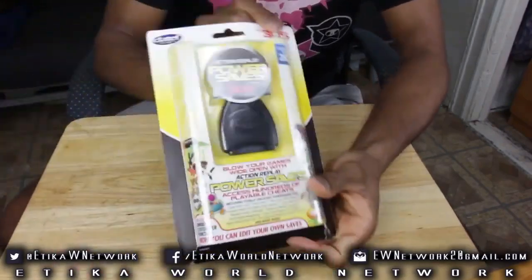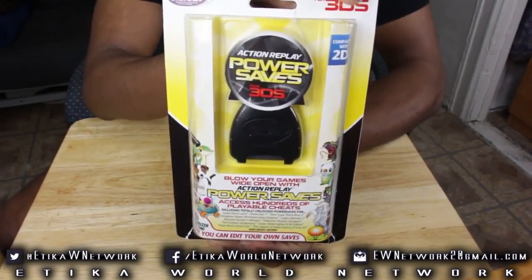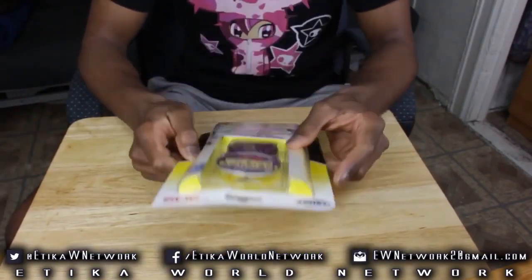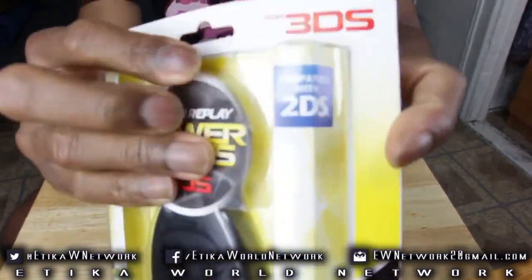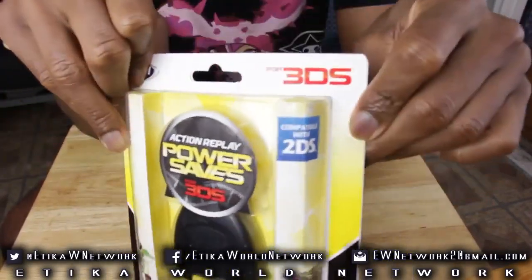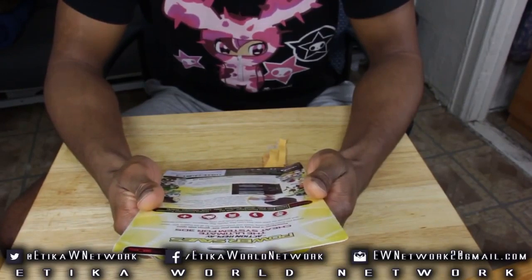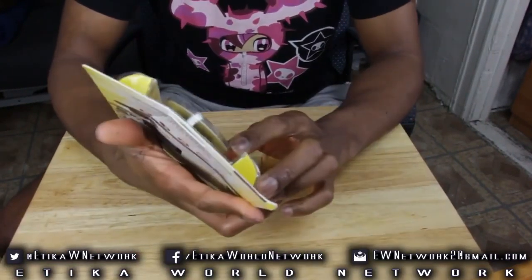Here it is in full view — the Action Replay Power Saves for the 3DS. I'm really excited to have this. There was a lot that I planned on doing with this, and I want to give you guys full coverage because I know a lot of people want to know everything this thing has to offer. On the front, it also says compatible with the 2DS, so regardless of what version of the 3DS you have, 2DS included, it'll work with that.